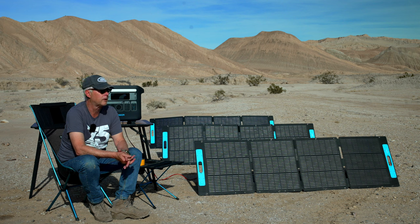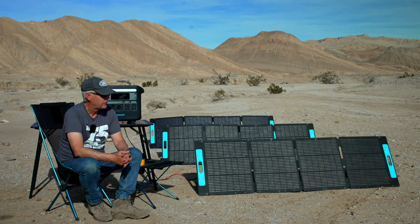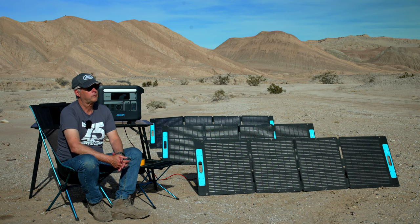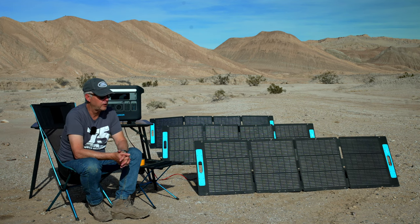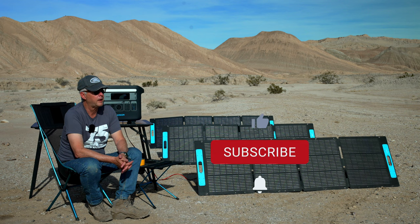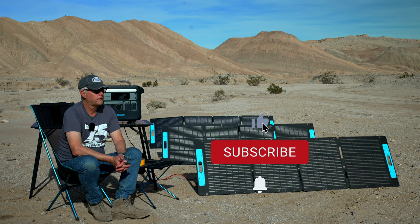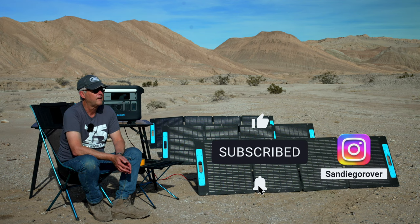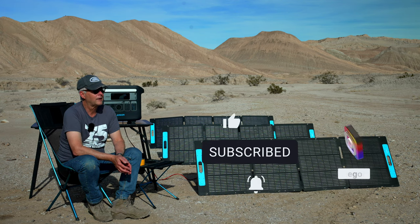Utilizing solar power is really a way to open up your opportunities to get out and not have to worry about power. I hope you found this video helpful — if you did, I'd greatly appreciate a like and a subscribe to the channel if you want to join me on more adventures. And remember, friends: get outside.